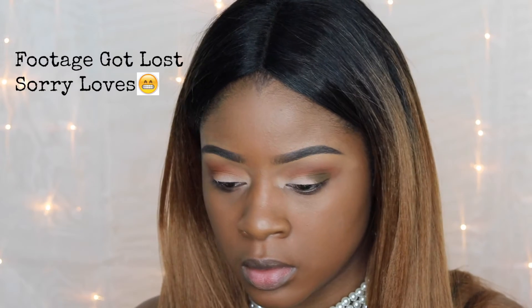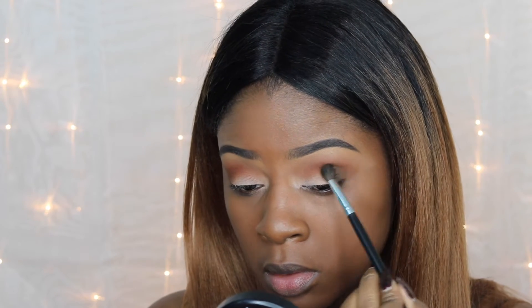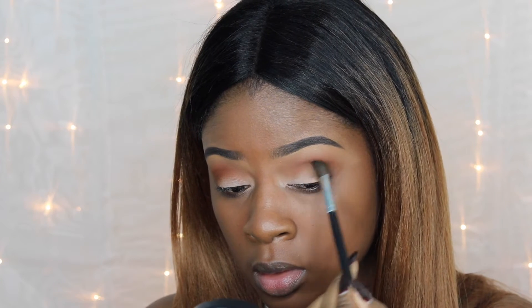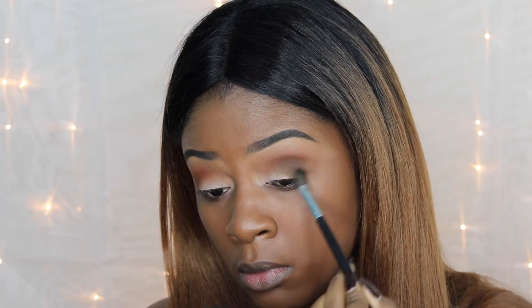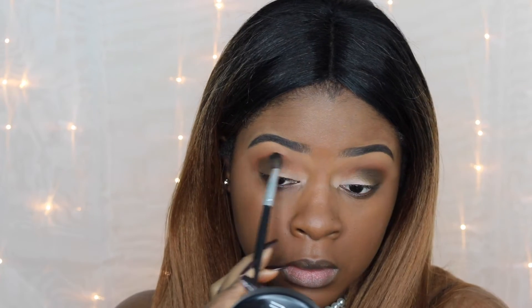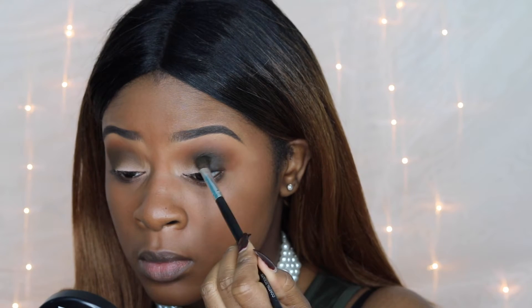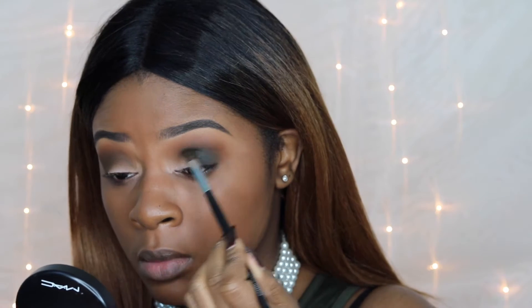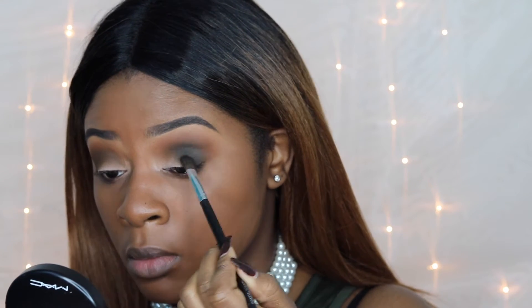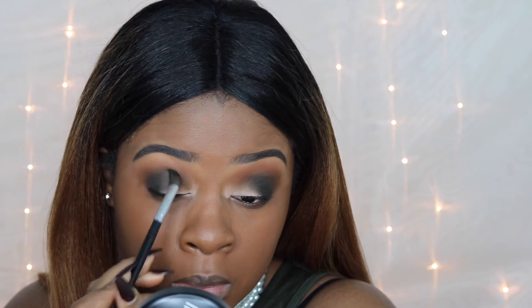I'm so sorry — I lost the footage of me warming up my crease with the first transition color. You're going to take the shade Oktoberfest and put that in your crease, then go in with the green shade called Olive Wood from Coastal Scents and place that slightly below the other transitional color. Then I'm taking the black shade called Incognito from the same palette and putting it directly in the outer V, using circular motions to sweep it upward into the crease.